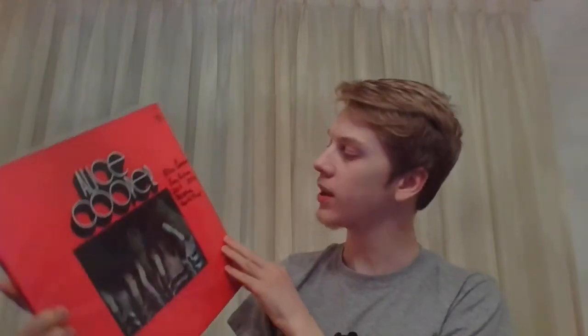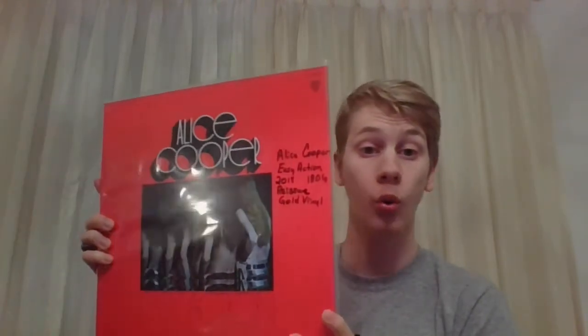First off, I've got the second album by the Alice Cooper band. I should note this is an incomplete collection — I'm working towards getting them all, not quite there yet, but getting there. Anyways, this is Easy Action. It's the second album by the original Alice Cooper group, and this is a 2018 180 gram reissue on gold vinyl, and it is a gatefold, just like the original.